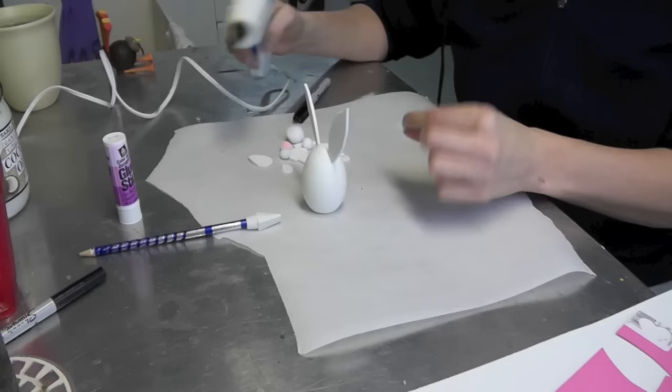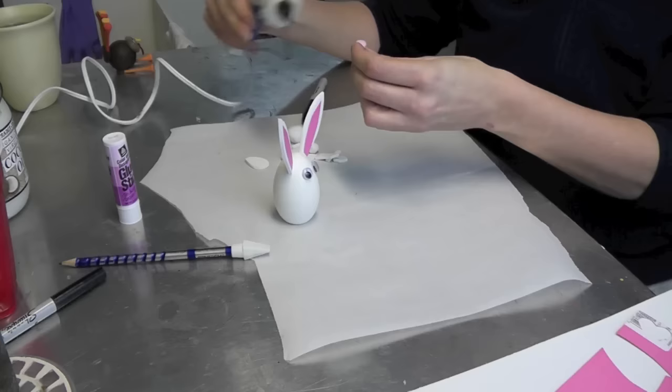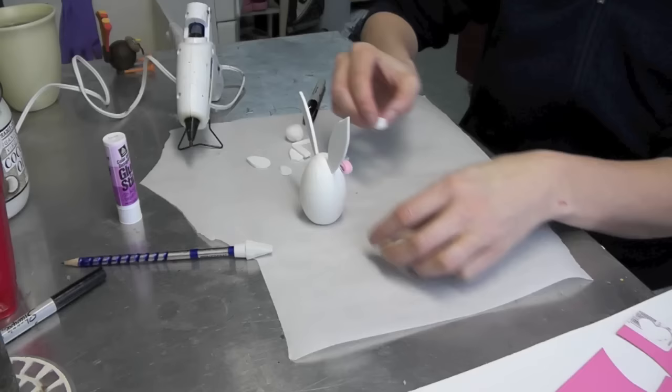So now what I'm going to do is place the eyes. I'm going to put a little dab on here, and if your glue gun is too hot it might melt the eyes, so you do just want to be careful. And there are the eyes. So then we're going to move on to the nose, which I want right under between the eyes. I'm going to throw a little glue on there and pop his nose in.